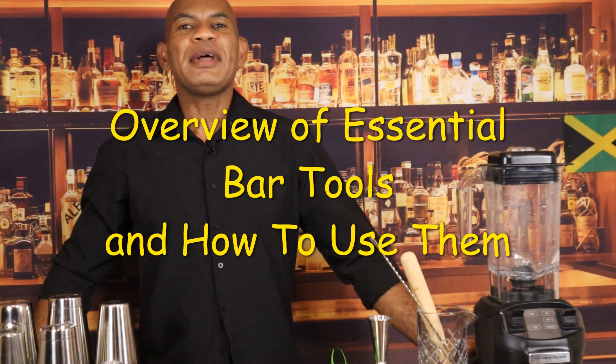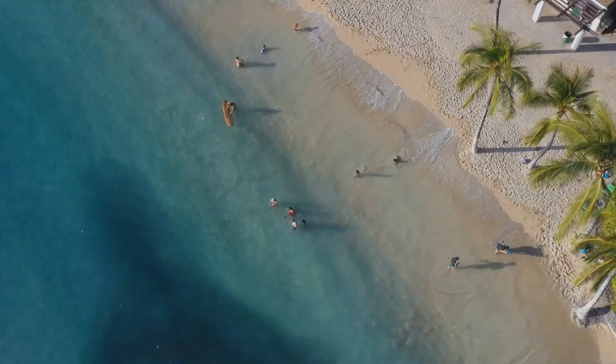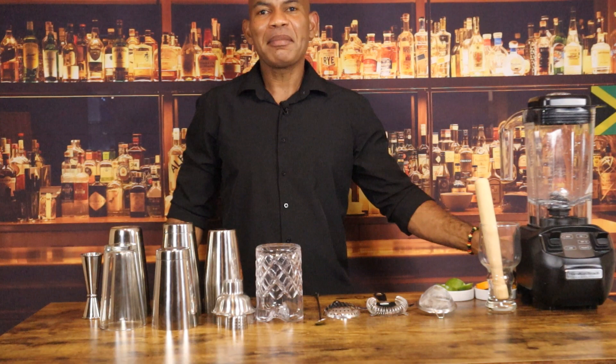Today I'm giving you a quick overview of the essential bar tools and how to use them. I'm also making the Hummingbird Cocktail. Hi friends, welcome to another video. I am Julian Vernon, the all-inclusive resort mixologist. Let's talk about bar tools.